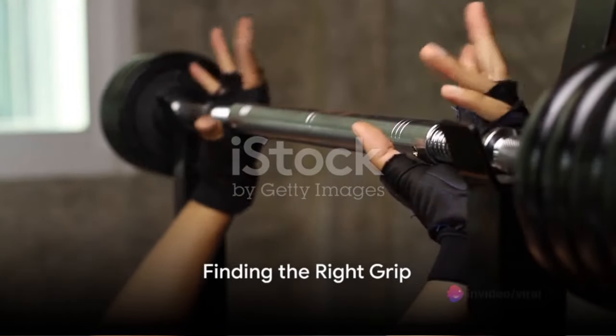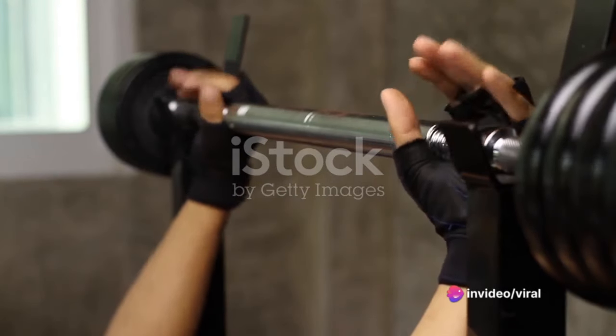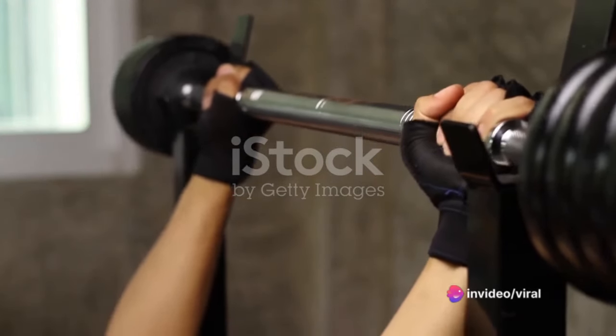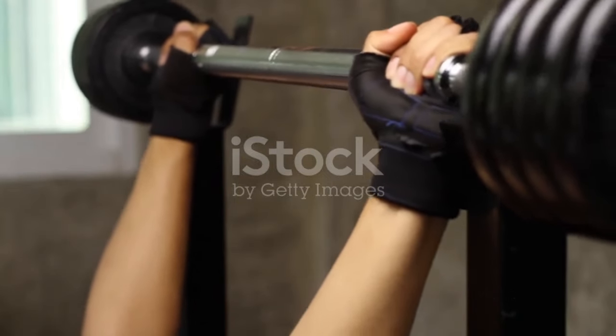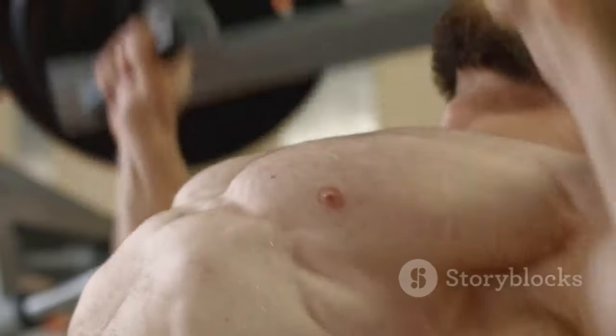A wider grip can allow for a shorter range of motion, which means you can lift heavier weights. However, it's essential to find a balance, as too wide a grip can strain the shoulders. Experiment with different grip widths and find what feels best for you.